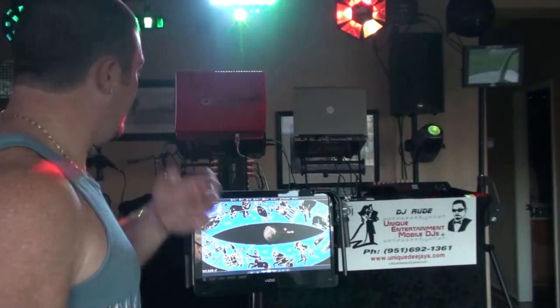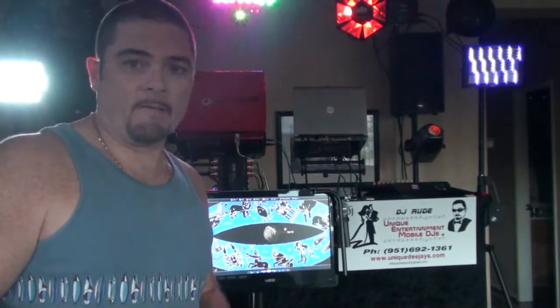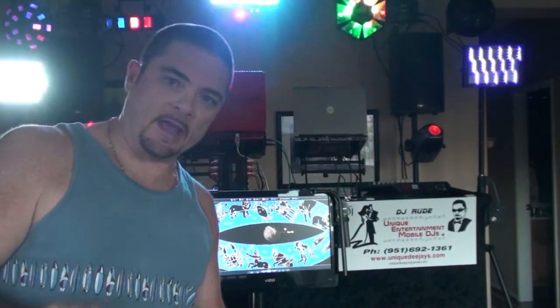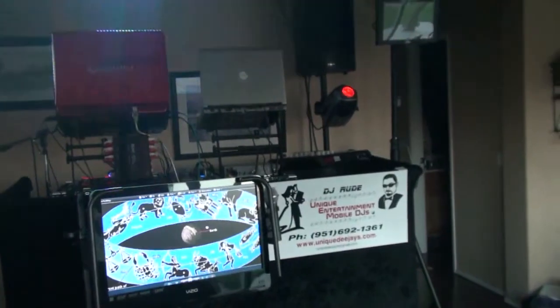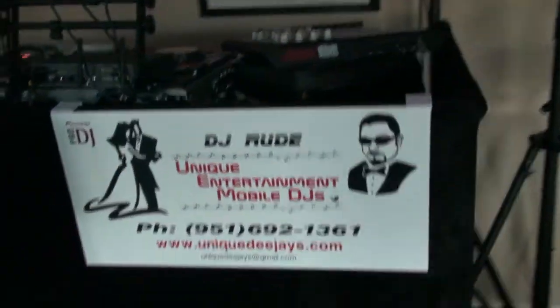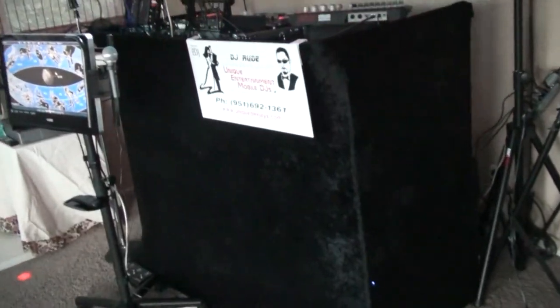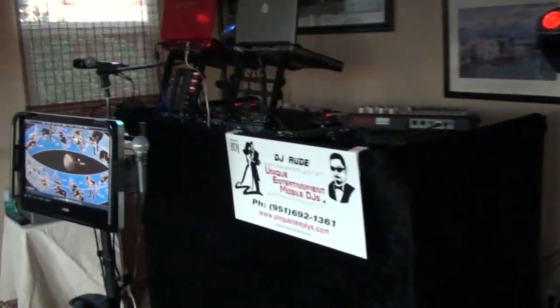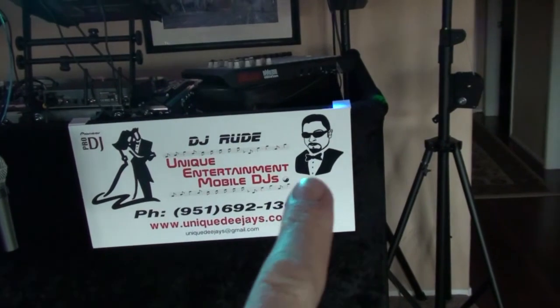Am I going to take all of this to every gig? If they want it and they pay for it, it's there. I just did a gig on Saturday and brought everything you see here. So let's take a quick look. As you can see, I built the facade — many of you have already seen that. Quite a few of you have already built your own based on what you saw me do, as well as other guys on the net. I have a sign that I had made with my logo, and you can see a caricature of me there.